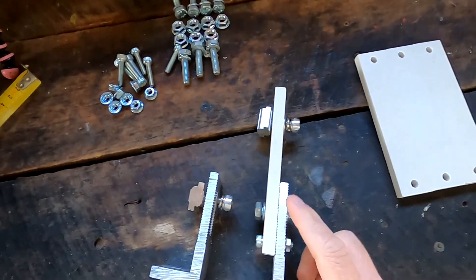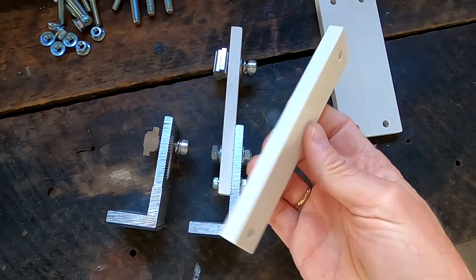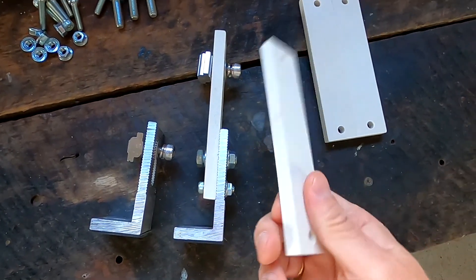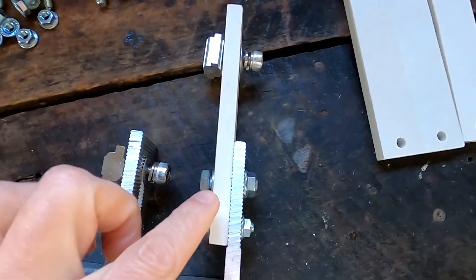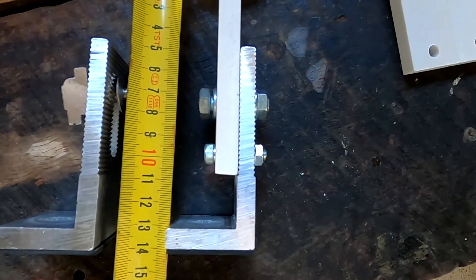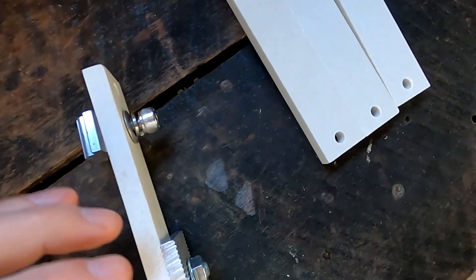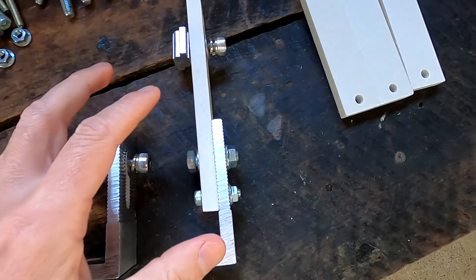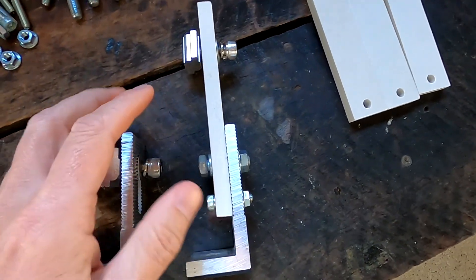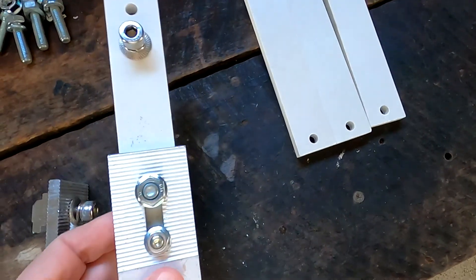I thought about the situation and made a prototype of what could be a possible solution. I've got these fiberglass pieces — very hard — and I used one to extend the L bracket. I would have at least 14 centimeters of height to get underneath. I also think the airflow and cooling of the solar panels in summertime would be far better with this setup. What do you reckon?